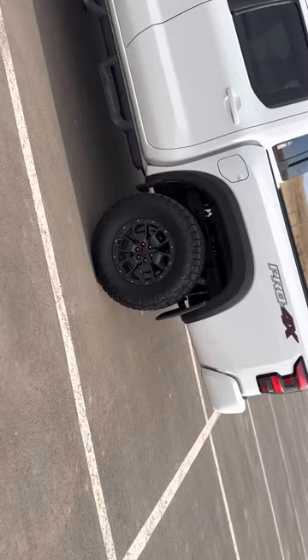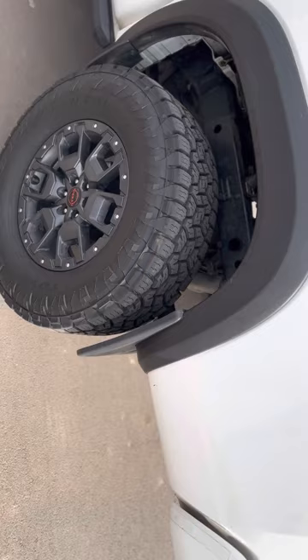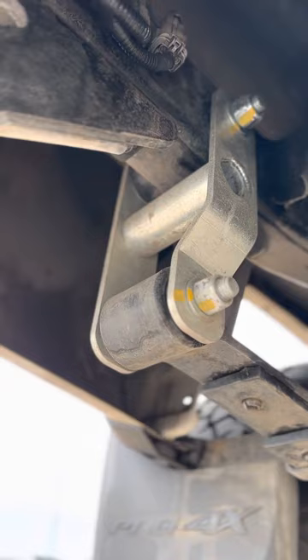In the back, I decided to go with 1.5 spacers. They did some lift shackle things but I'm not too fond of that, so they put these in to do the lift instead.